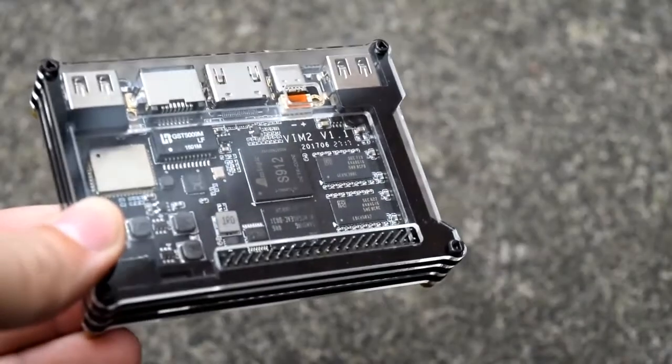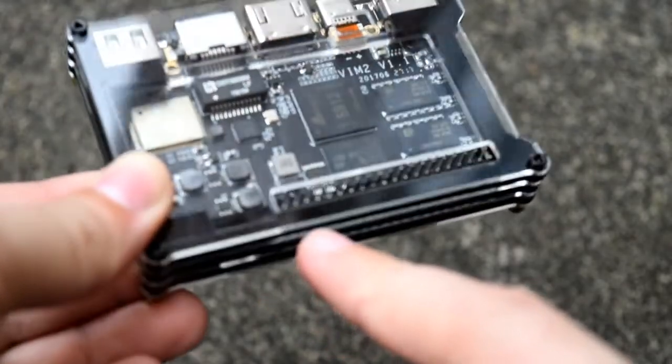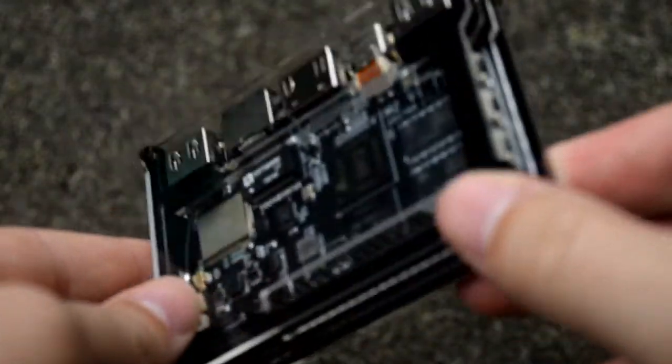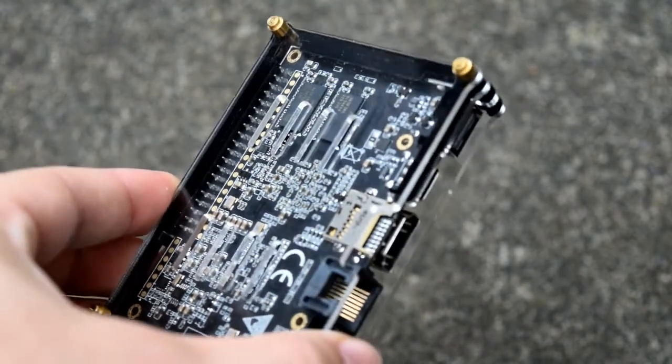This is a development board. As you can see, we've got the 40-pin GPIO connections, and if you are familiar with what they can do, you can connect all sorts of different things such as sensors and other boards, and just generally get some really cool things to work. If you've ever seen a Raspberry Pi, you'll know exactly what I mean.